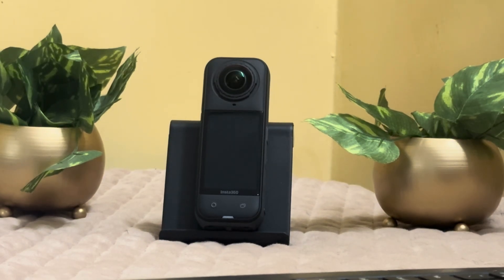Hello everyone, welcome back. Let's learn how to update the firmware of the Insta360 X5 using the app method. Whenever you connect your camera to the app on your iPhone, whether it's the Insta360 app or Insta360 Studio.